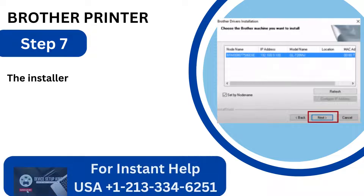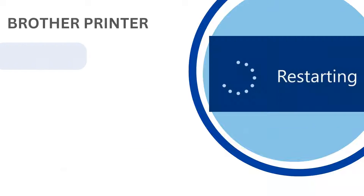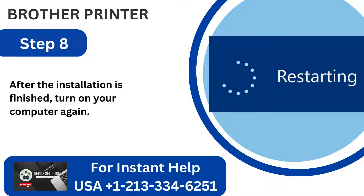Step 7: The installer will then search for your printer. Select your printer from the list and click Next. Step 8: After the installation is finished, turn on your computer again. Method 2: Connect using USB cable.